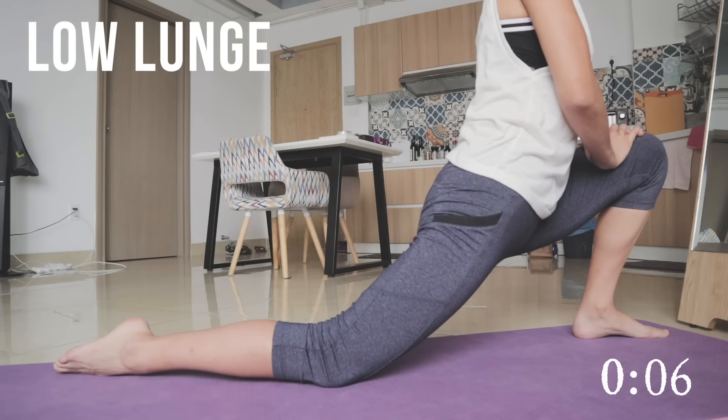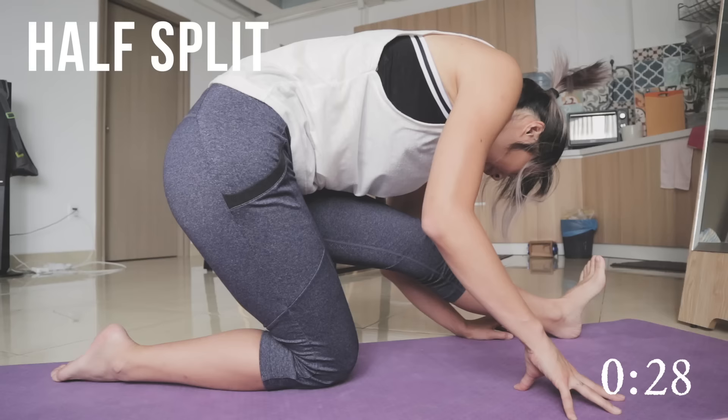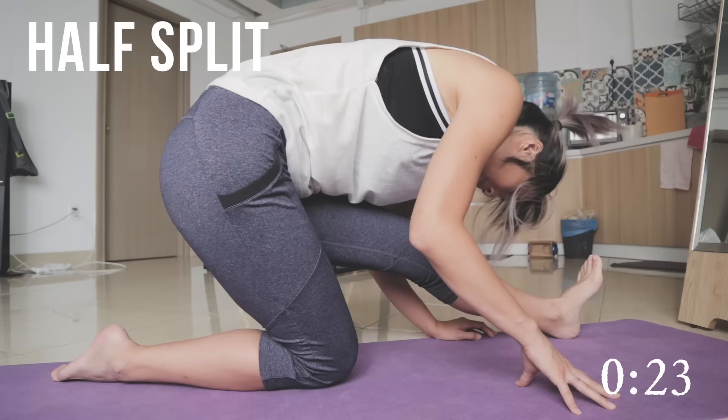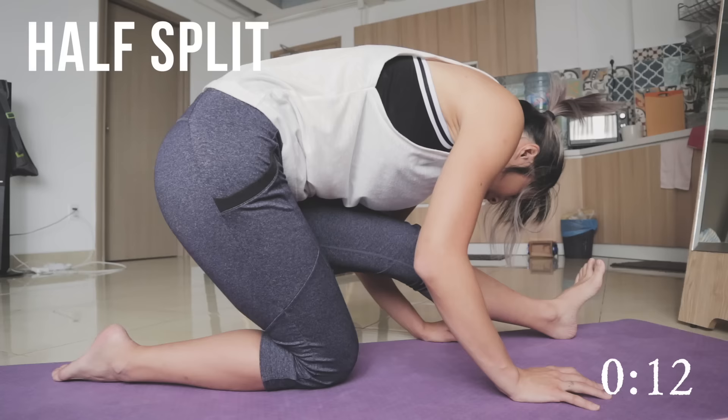Once again, pull your body back and straighten the other leg that was bent, lean forward, placing your head as close to your knees and your stomach to your thighs. This is called the half split — it's kind of like a practice for the full split, but it's a good stretch. If you like, you can even take a little break for a second or two and then try to pull forward once again to further that stretch.